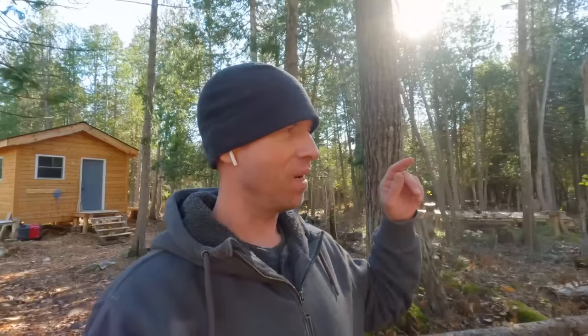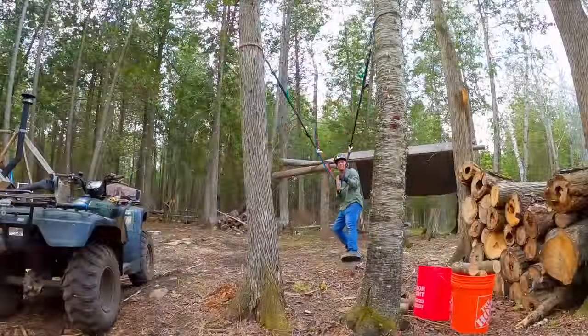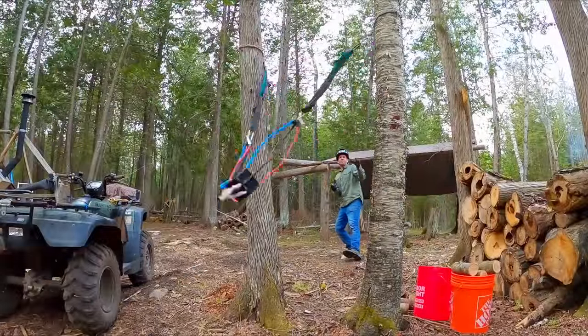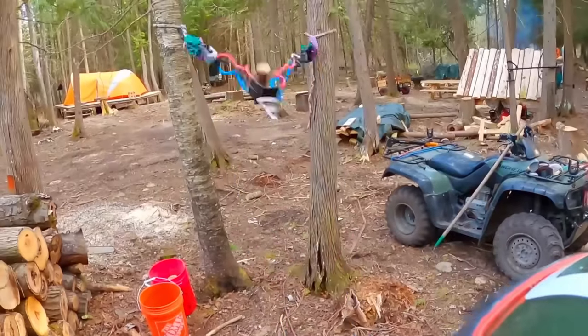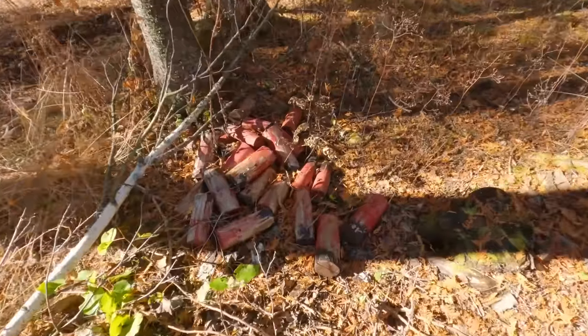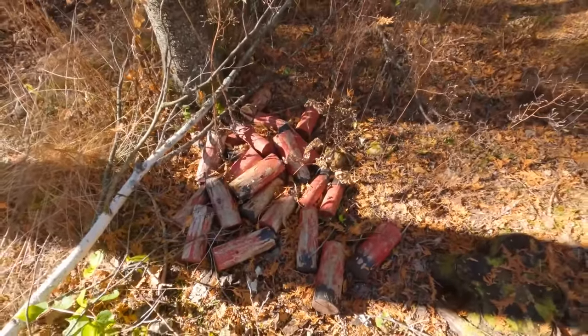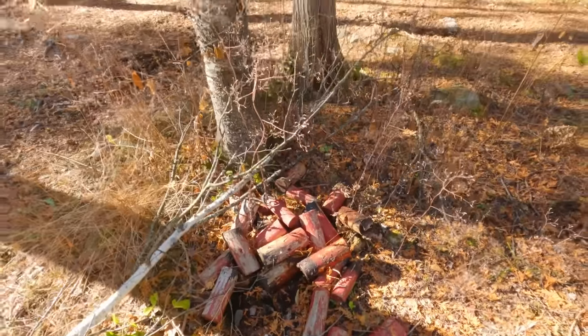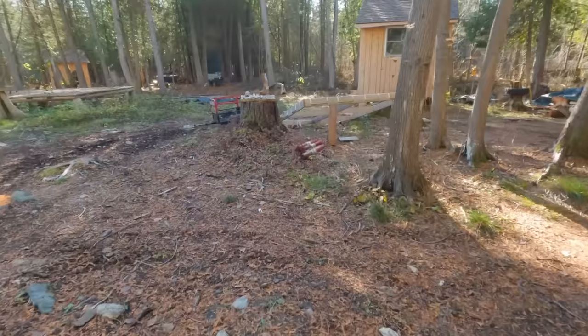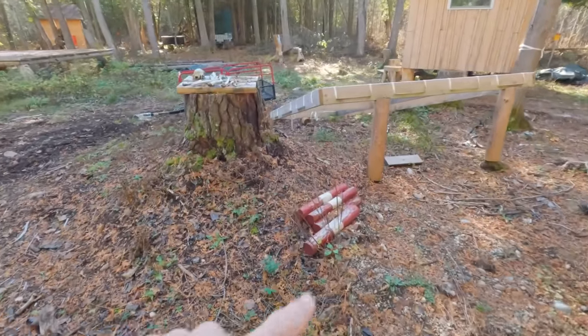You guys remember the giant slingshot I had out here? There was a whole bunch of rubber tied together and you could launch chunks of firewood into bowling pins. All my ammo's been sitting here for over a year, just rotten. Might as well make a mesh bag for those and we could just hang them on a tree. If we made it big enough, we could put the bowling pins in there too.